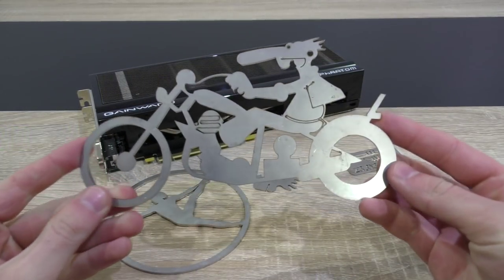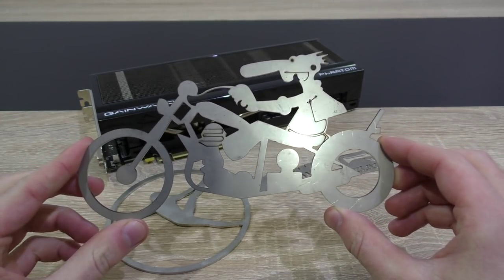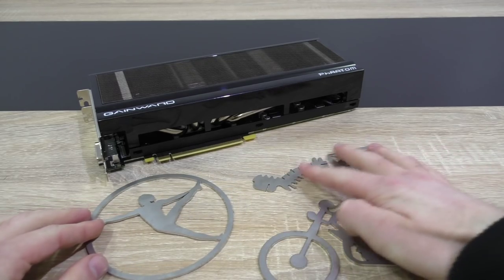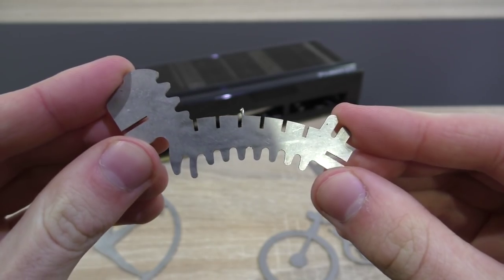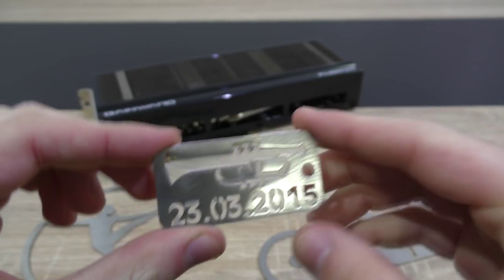Last time in the last GPU review, Stefan included a beautiful piece of artwork out of stainless steel that he made himself. This time he included three pieces that I just have to show you. Look at that precision — just beautiful. Stefan, you're very talented, thank you so much.